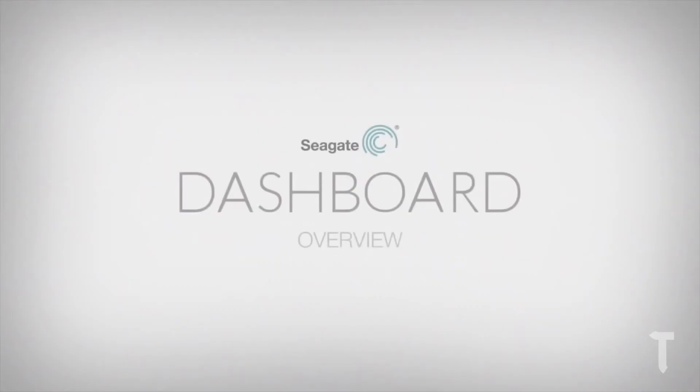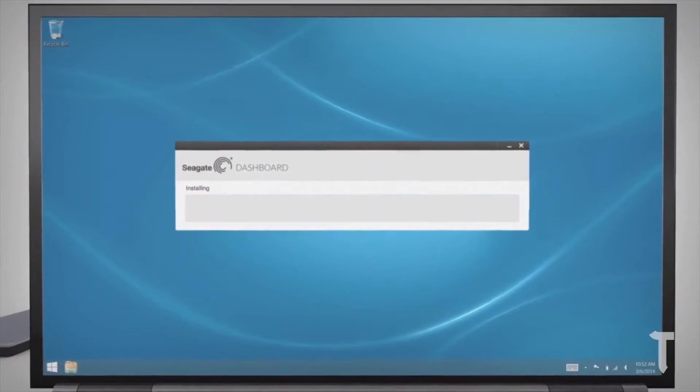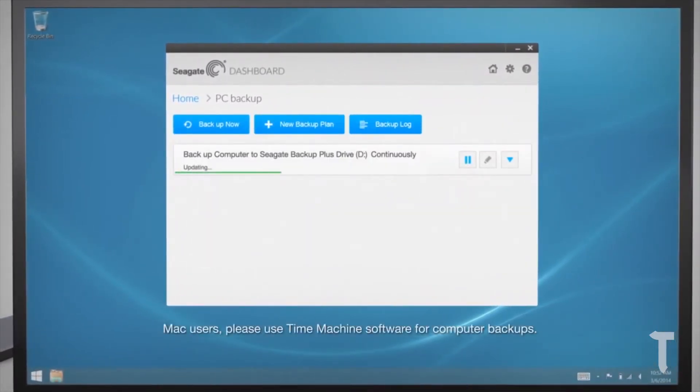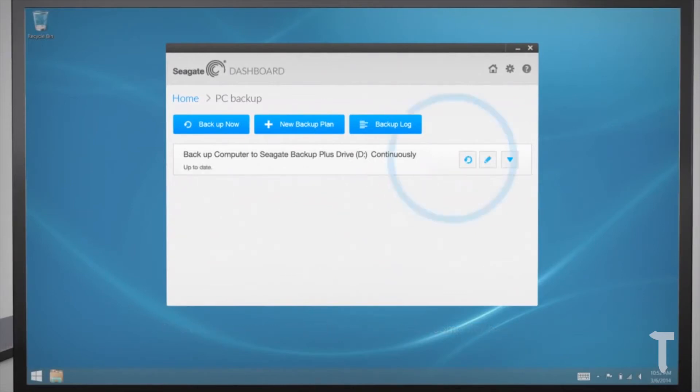You can use both drives for backing up your PC contents using Seagate Dashboard software, which also enables automatic backups, though you need to keep the hard drive connected at all times. If you're tech-savvy enough to perform some tweaks, you can use either drive as an Apple Time Capsule device, though it will support only Mac — the benefit being wireless backup support.